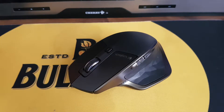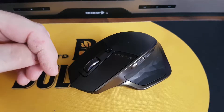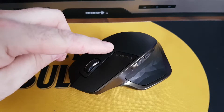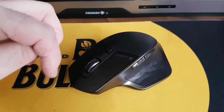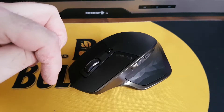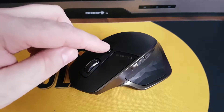This is the Logitech MX Master and my scroll wheel has lost all its bite. When I spin it, it really just doesn't click — there's no traction there. If I go to free mode, it spins nice and freely. When I engage it, it should bite and stop, but it just kind of grinds away inside. It's easily fixed and I'll show you in the rest of this video.